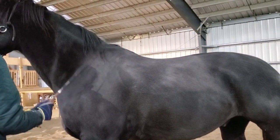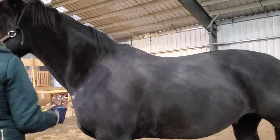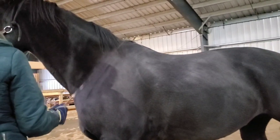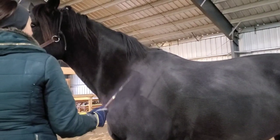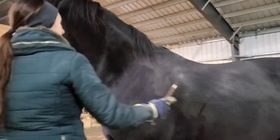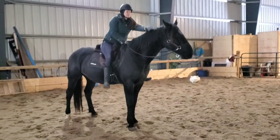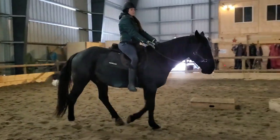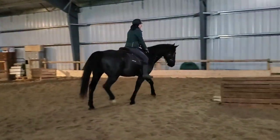We did a fair bit of tapping work with him. One of the Harmony Horsemanship instructors, Charlotte Cannon, is really pioneering this technique on how to rewire and rebalance your horse. I'm not going to explain how to do it — that's kind of her thing. There are different spots that you tap in different orders. We did that for a couple of days and I noticed a really big difference in him. This is just after two tapping sessions, how he looked on the third day.